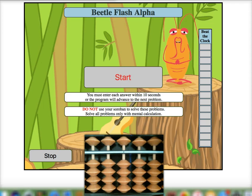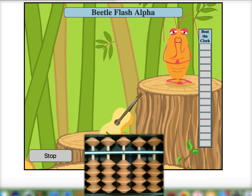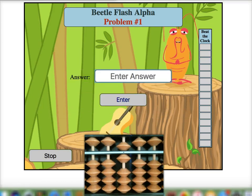Let's jump right in. Our first number is a seven — we place it on our mental Soroban, add two for a sum of nine, and minus three for a final answer of six.